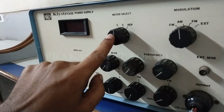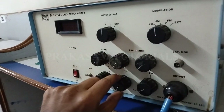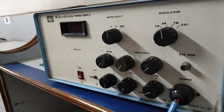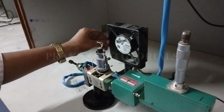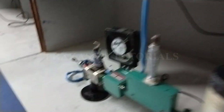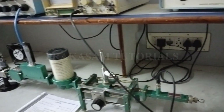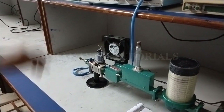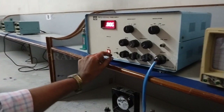Set meter selection to current position and modulation to AM position. Set the frequency knob fully in the anti-clockwise direction. Keep the cooling fan in front of the klystron power supply, then switch on the power supply and switch on the klystron power supply. After some time, switch on HD mode.